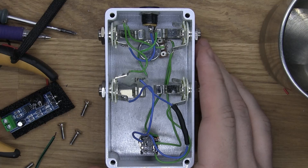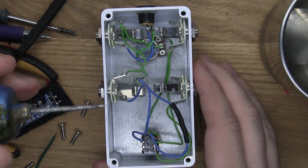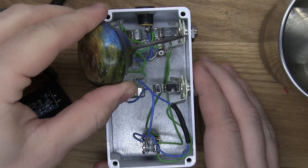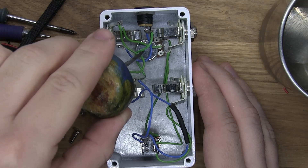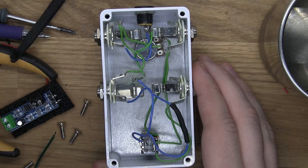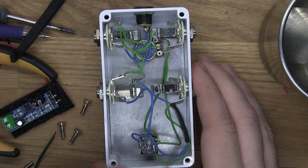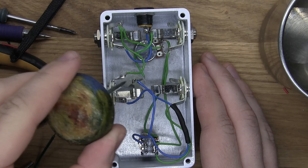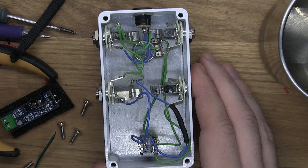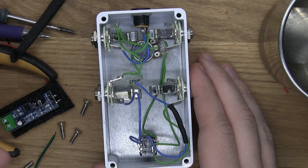Okay, so a quick overview of this. If you want more information, don't forget to check out the first original video. This is the input, and this is the output. This is the send, and this is the return. Here is a 500k pot, and here's the switch. This is a DPDT switch. And in this little heat shrink tube is a 2k resistor. Over here in this blob, there is an LED. The blue wires are ground wires, and the green wires are the lead connections. I didn't have any black wires when I did this.